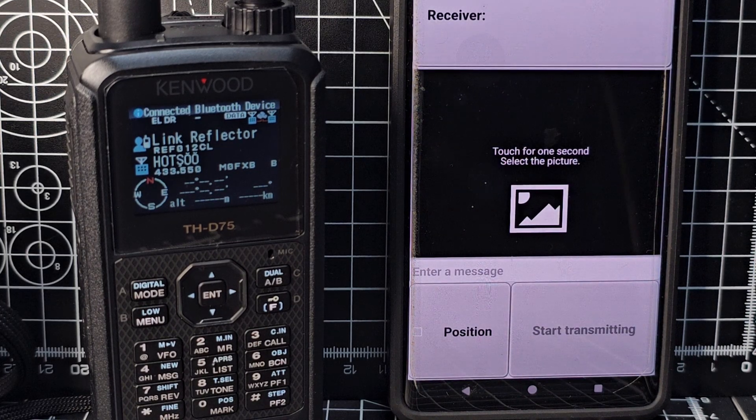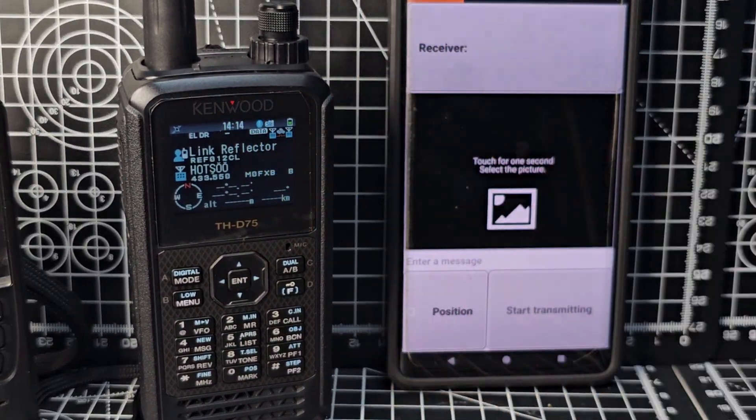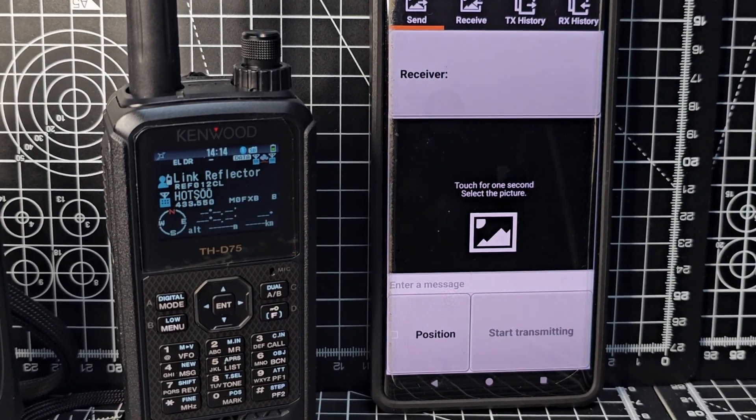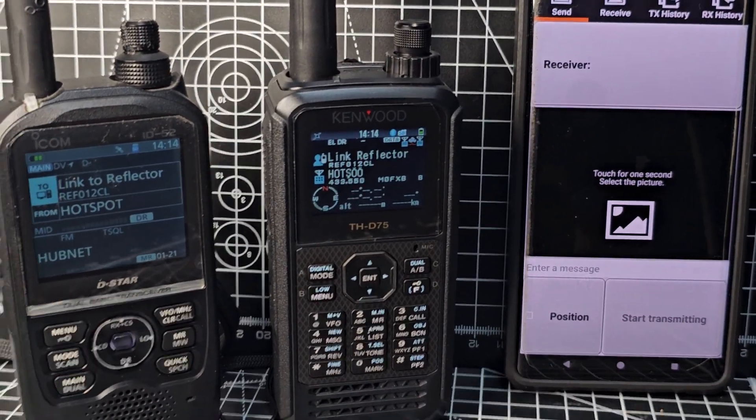It might not work the very first time — that's Bluetooth for you. But it has paired and you can see it's gone blue, so we're now connected. Remember we're in Data Mode.